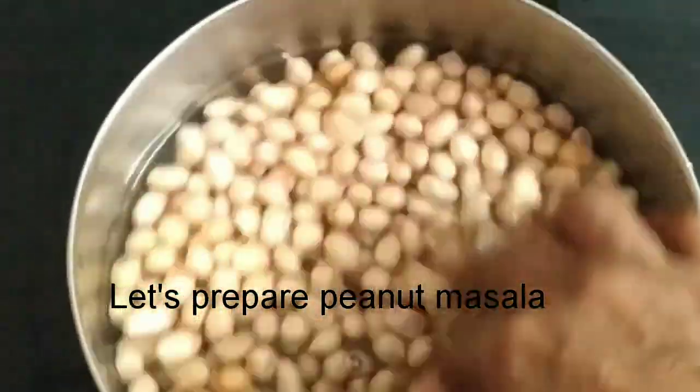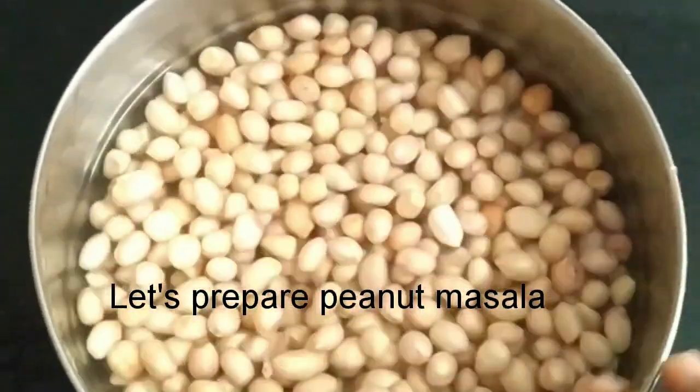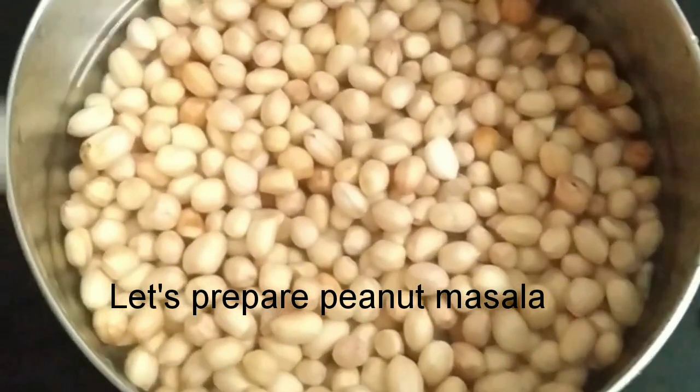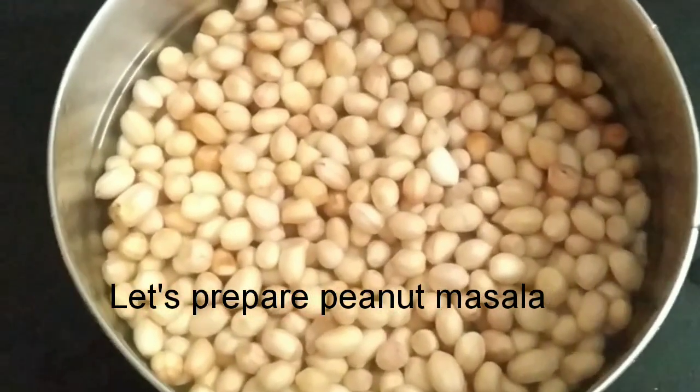Here we are going to be ready for peanut masala. This is a special vegetable. This is the meat. There is a lot of protein.